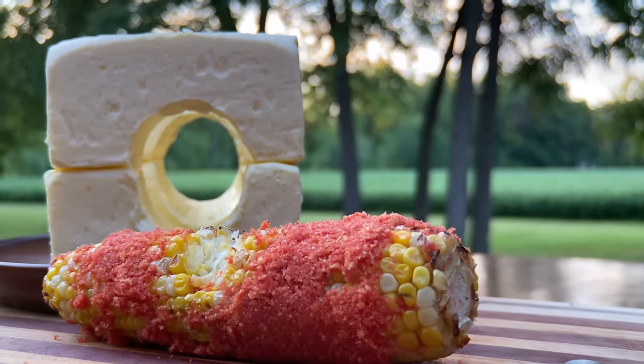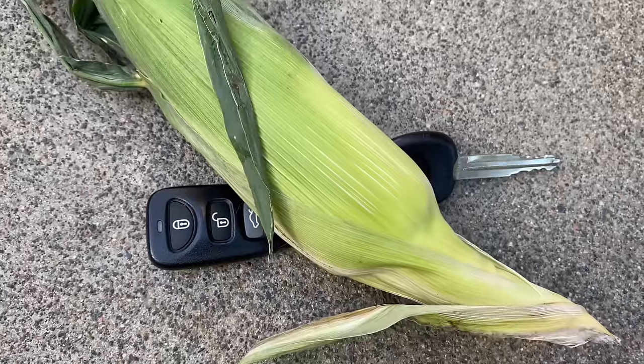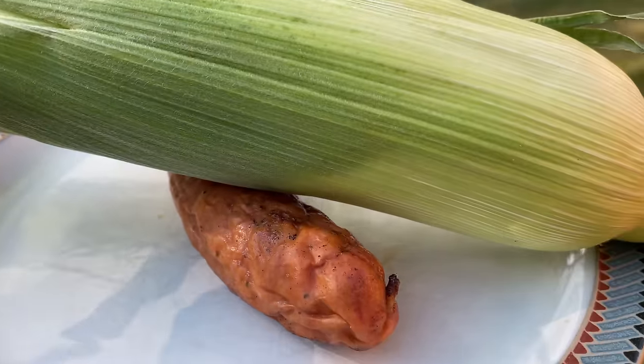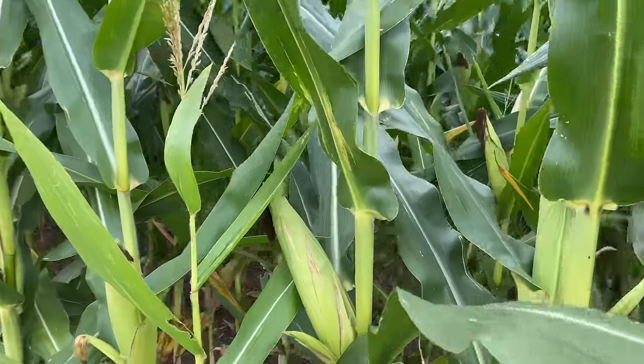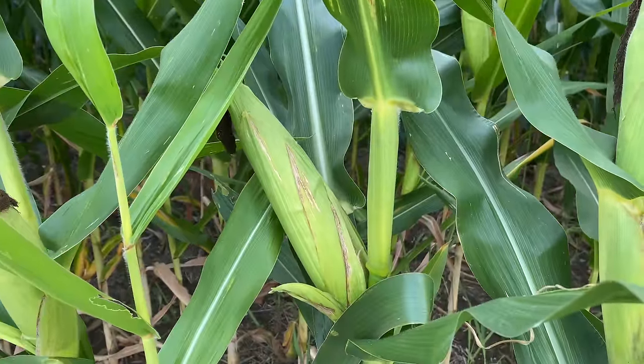In moderation, I assume — I'm not a doctor. I'm merely a person who loves corn. And those are just a few ways you can enjoy corn on the cob, or corn on the fob, corn on the lob, corn on the jog, corn on the hog. Enjoy any corn you want, any way you want, except this cob right here. Leave this one alone — she has dreams.